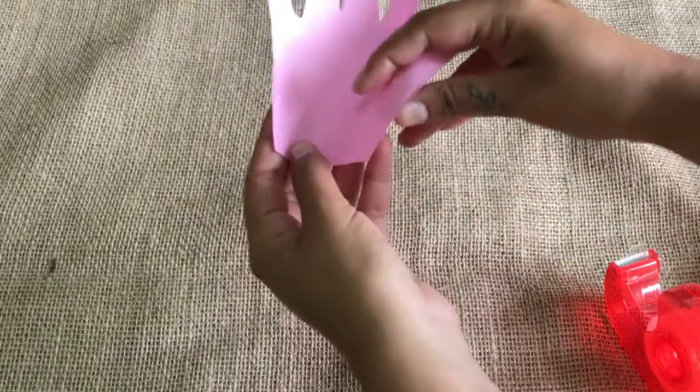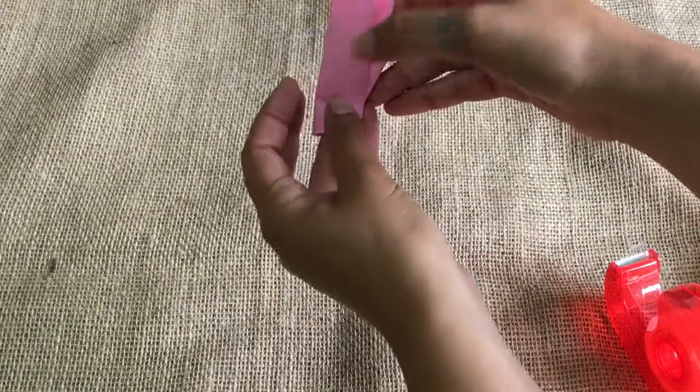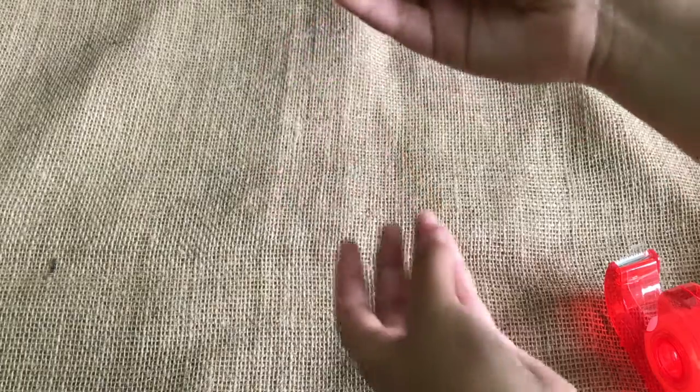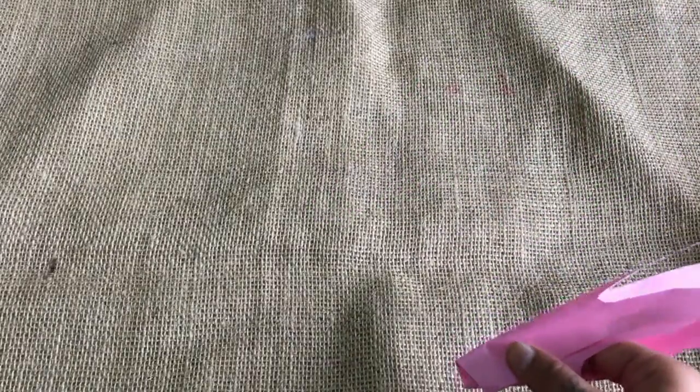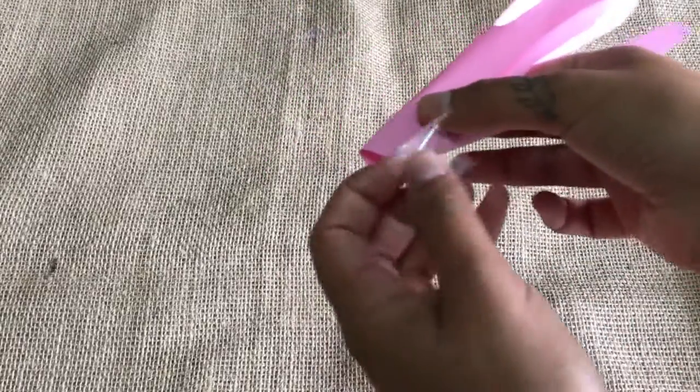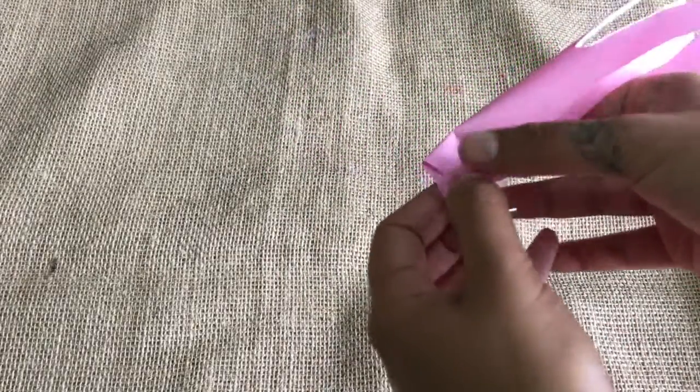We're going to take our hand shape now and bend in the right and the left hand side like this. Make sure that there is a decent hole so we can poke the stalk through later. Add some tape to secure both sides together, like so.